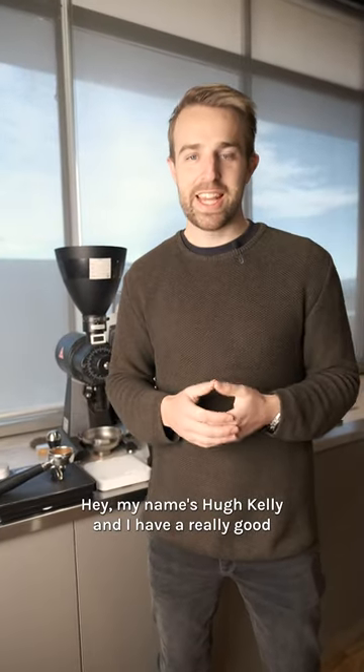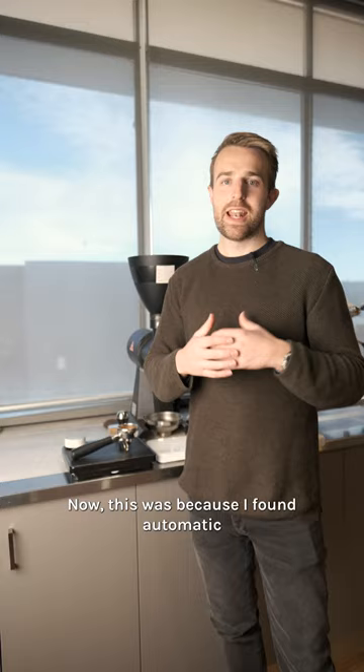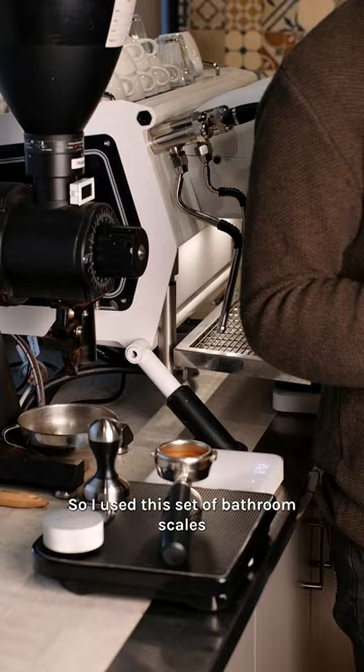Hey, my name's Hugh Kelly, and I have a really good tamping technique for you today. You may have seen me at the World Barista Championships with this style of tamping setup. This was because I found automatic tampers would fluctuate in their tamp pressure from shot to shot. I had a really rare coffee that I wanted to execute to perfection as many times as I could, so I used this set of bathroom scales.